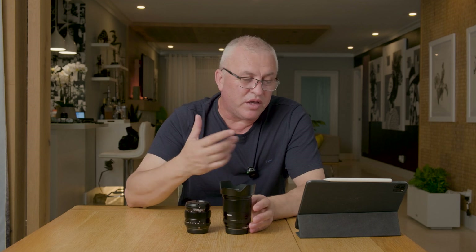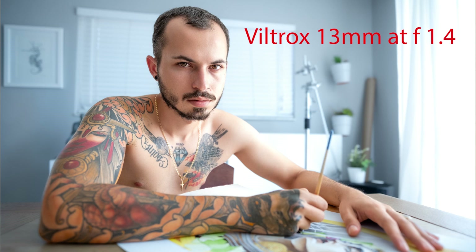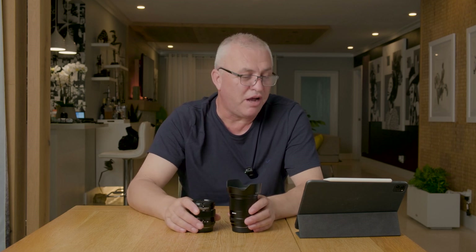I also did a quick test with Dennis to see how the Viltrox renders skin tones. The Fuji system is great for skin tones and I like using wide-angle lenses for portraits to include the environment in the background — it gives a little distortion and a more artsy, diverse look. Both lenses are great for this situation. You want to keep the subject's head in the middle to avoid too much distortion, and the skin tones look good on both.